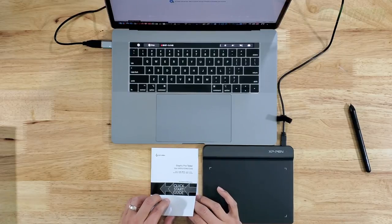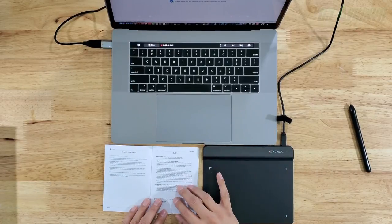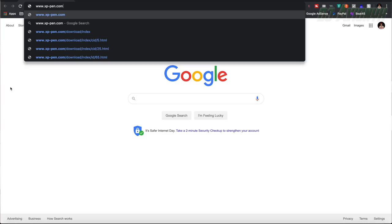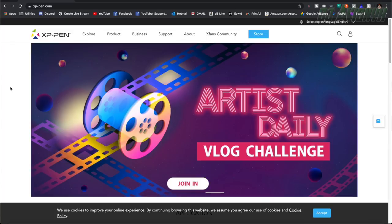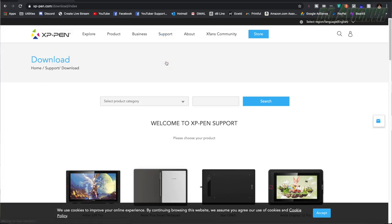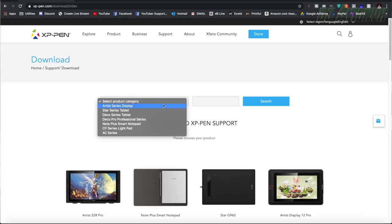Opening up the quick start guide for the Star G640 — we need to install the drivers. It says connect the XP-Pen to your computer, which we've already done. Step five says download the latest driver from the XP-Pen website at www.xp-pen.com. Make sure your login account has administrator authority, and extract the zip file contents before running the executable or package file for Mac.